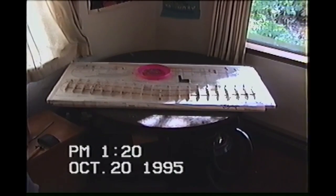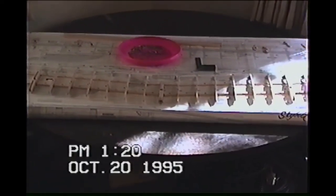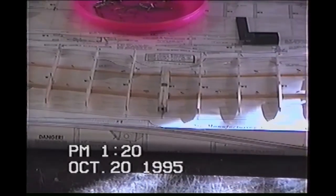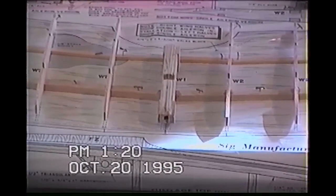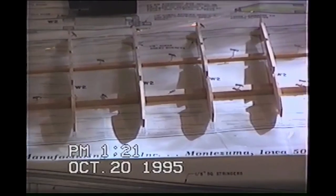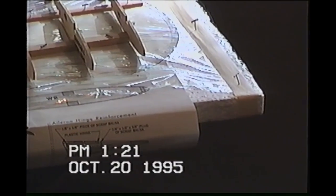You can start seeing everything come together now. A lot of pieces here - you can see how the main torque box in the middle comes into play. That's where the cabane pin goes through and actually holds this on, and then you have the outer strut. T-pins are holding everything down on the styrofoam, keeping everything square, with spot glue all the way down the main spar.